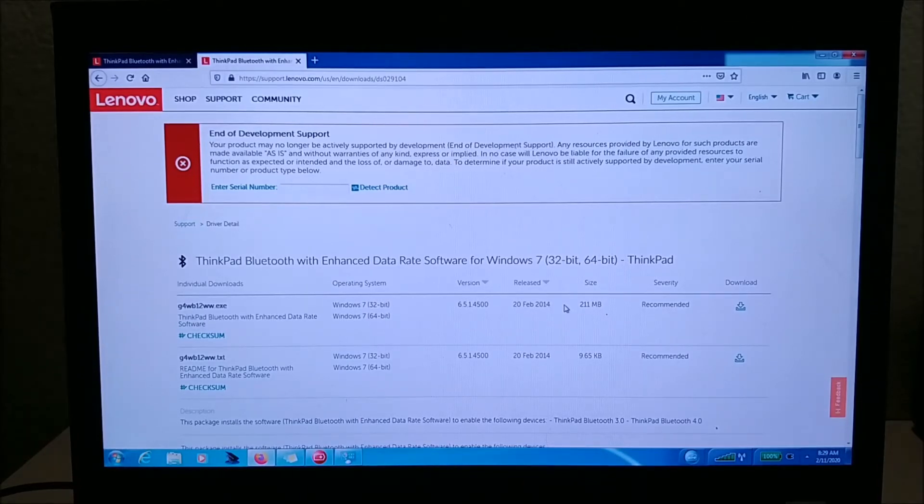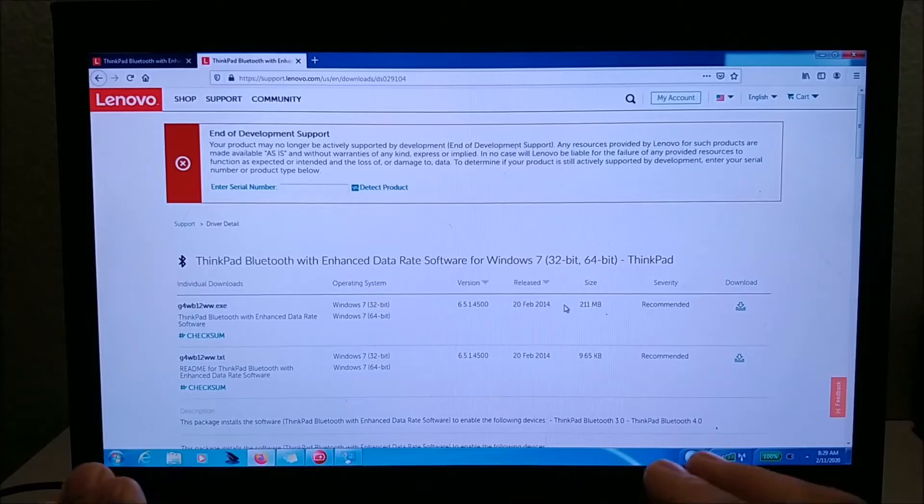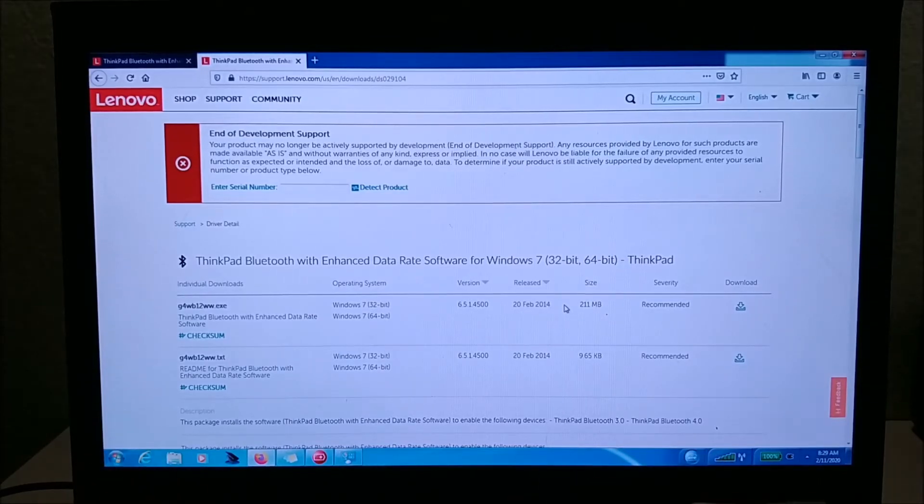I'm not sure if this works with Windows 10 — it should. I actually put Windows 7 on this laptop; I have a dual boot with Windows 10 and Windows 7 on separate hard drives. I'll probably make a video on that later. Right now I'm using Windows 7, but it should work with Windows 10. I'm not going to download it again since I already have it installed — I don't want to mess it up — but I'll show you what to download and what you need.